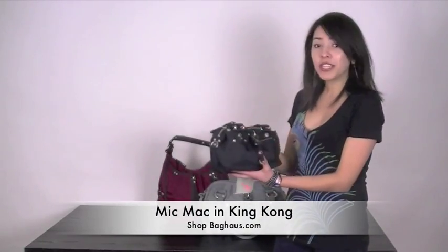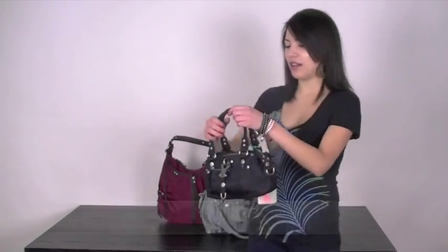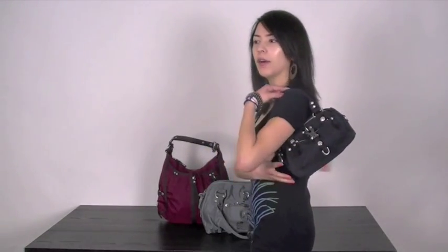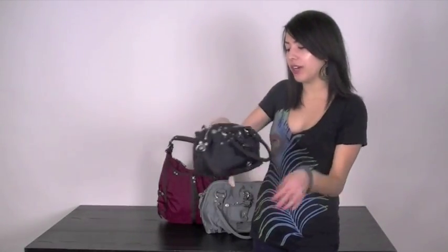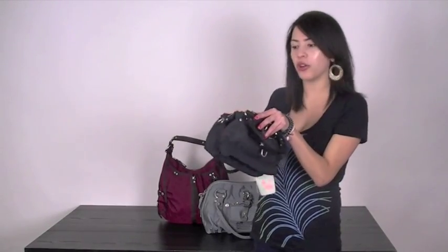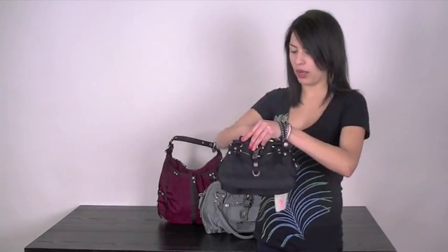So this one is called Micmac. It's really cute and really tiny, which is probably one of the cutest things about it. You probably wouldn't be able to put it on your shoulder, but this one seems like it's more of something you would just hold. It's really cool because you can put maybe a wallet, your compact and your keys — that's pretty much all you have room for, but you really don't need much else. This one also comes with an adjustable shoulder strap as well.